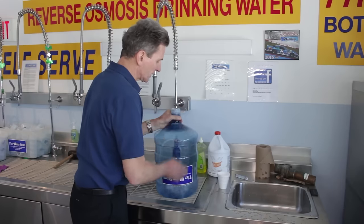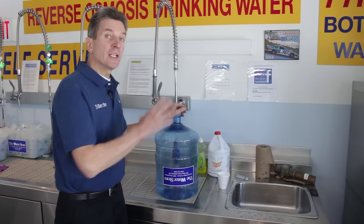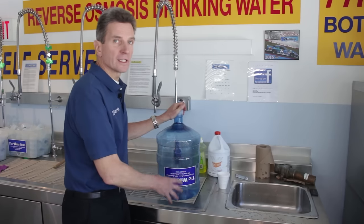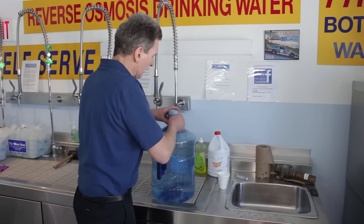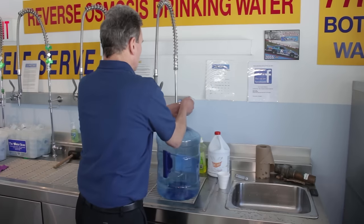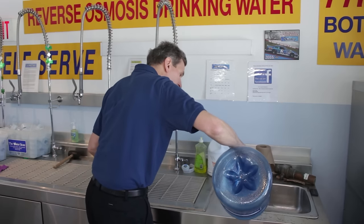That will shock-disinfect the inside of the jug. Then you need to let it sit overnight with the cap on — that contact time is what's going to fully disinfect the whole interior. Obviously for the purposes of this video I'm not going to let it sit for that whole amount of time.